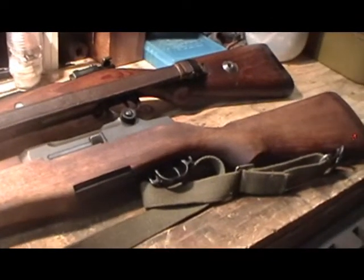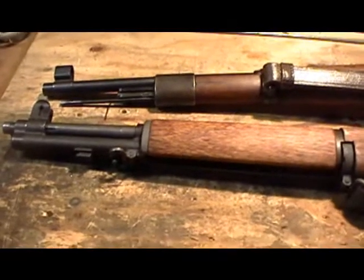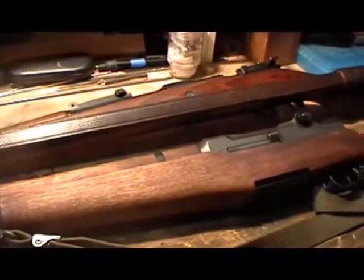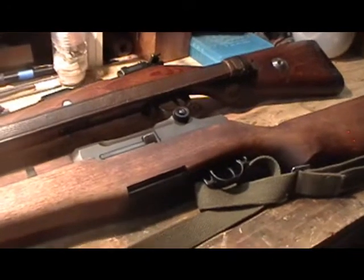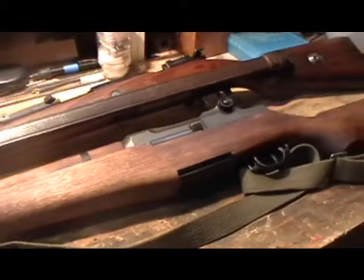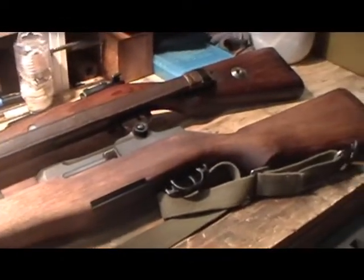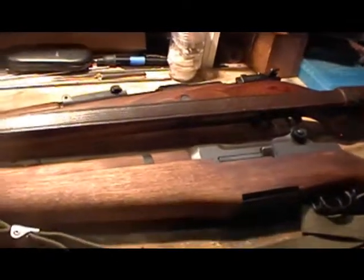Another thing to consider if you are new to collecting: what type of ammo does the particular firearm you're eyeing shoot? Is it easily obtainable, and how is your budget? Can you afford the ammo if you're on a budget crunch? Some ammo is considerably more expensive than others, partially because of unpopular calibers — the 8x56R Steyr M95 caliber, for instance, is rather expensive. Surplus 8mm Mauser is quite plentiful and isn't too expensive. With military surplus ammo, you'll want to pay attention to whether or not it is corrosive.